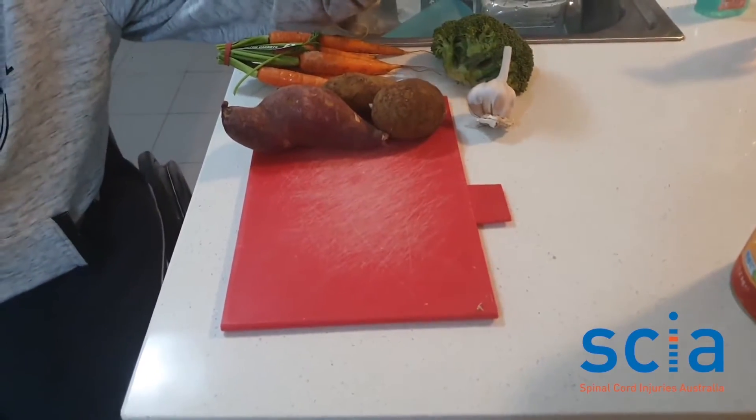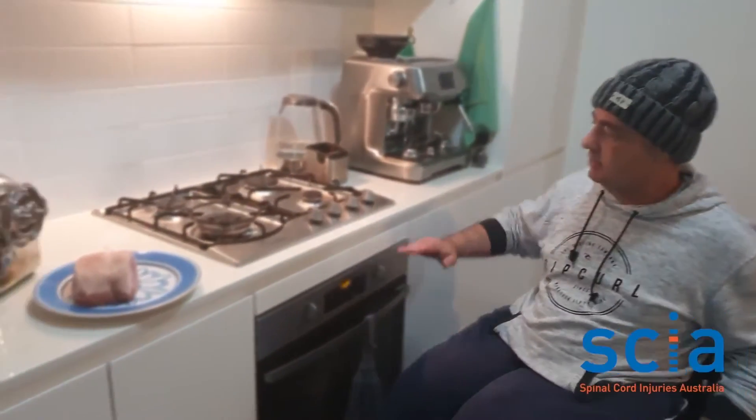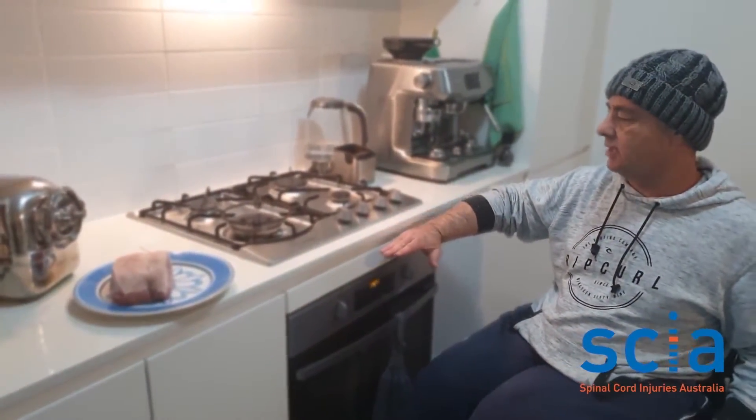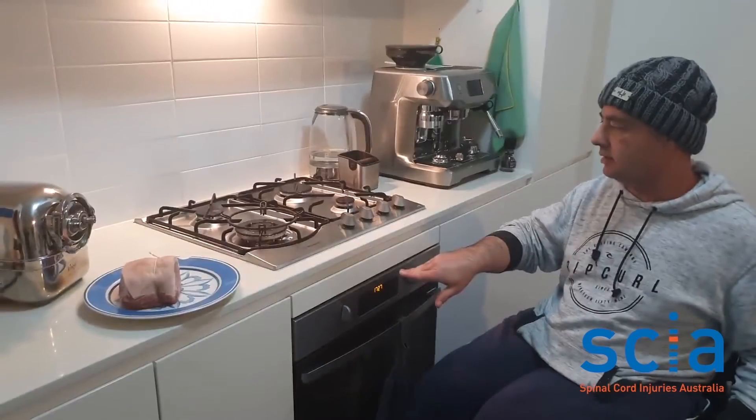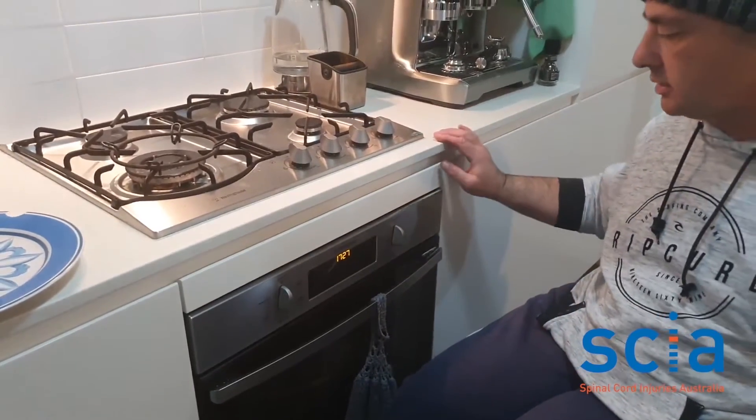That way you don't have to lean across the bench top where you might have an accident with the knife. Ideally, in a modified kitchen, you'd have the bench top a little lower and a roll-under bench space so that you can get to the burners easier and have the oven to the side.